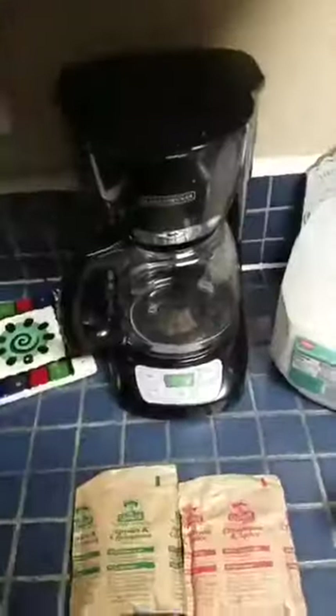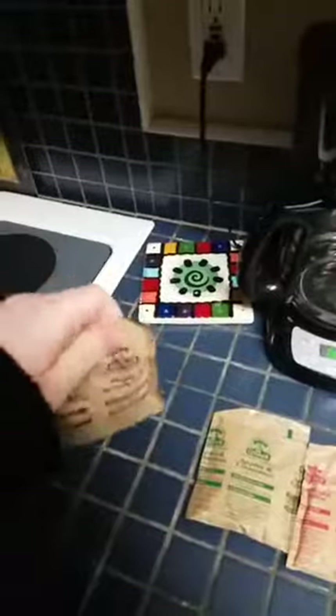What you want to do is get your packets and shake them out like this — that's going to make it easier to open. I can't really show you me opening it, so I've got to set the phone down. Alright, here's the oatmeal, I opened it up just like this, tore that off.